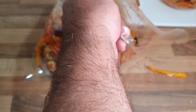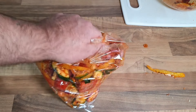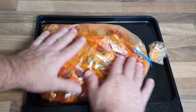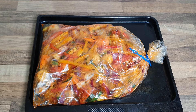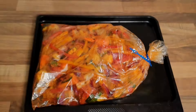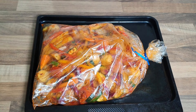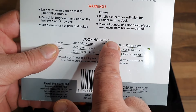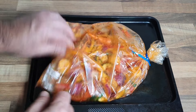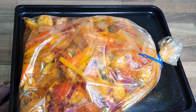There we go. I'm going to leave that for about half an hour just to marinate a little bit before getting it in the oven — about 35 to 40 minutes until the chicken's cooked. The oven is on 180 degrees — the bag says do not exceed 200 degrees. I'm going to make about six small slits in the bag, just to let a little bit of steam out. It's already smelling delicious.